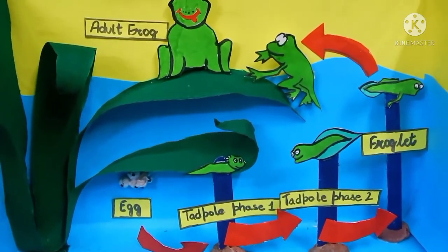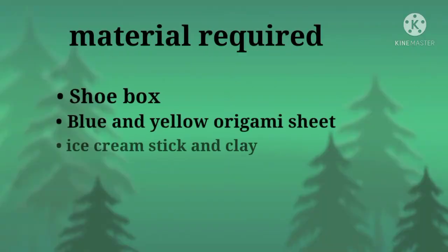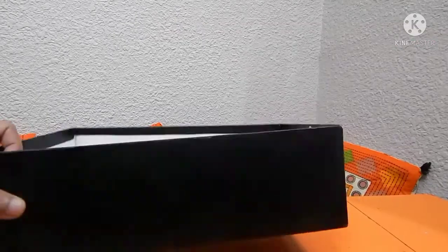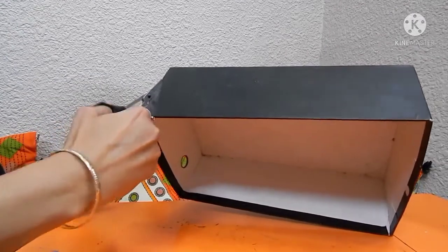To make a 3D frog lifecycle, first we need a shoe box, blue and yellow origami sheet, ice cream stick, clay, green crepe paper, and sketch color. Now let's take a shoe box and cut one side of it.